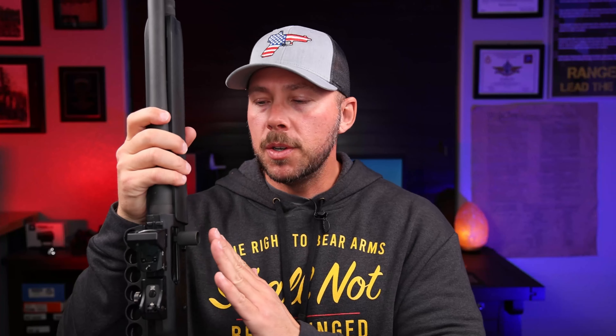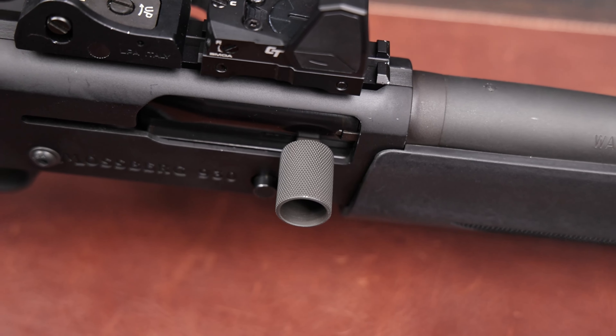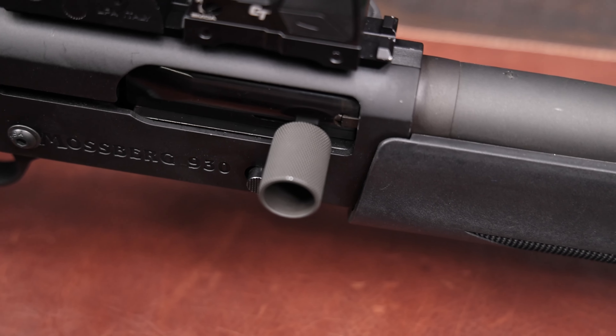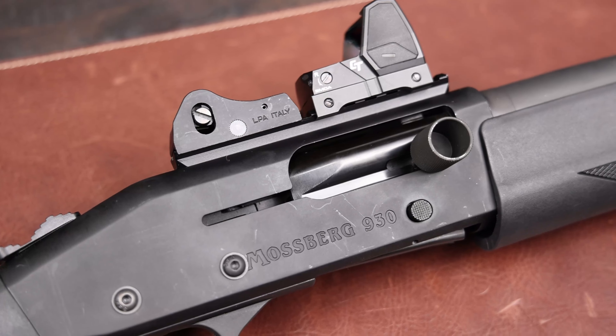The other exterior part is the charging handle, which gives you a lot more meat and better texture. It's a bit bigger in size, which adds a level of performance without impairing function. They also make extended bolt releases, which I haven't tried yet since the stock one works fine, but I might in the future. The charging handle was right around 39 bucks — not a big expenditure at all.